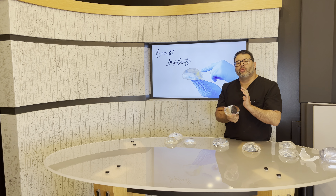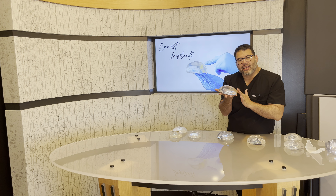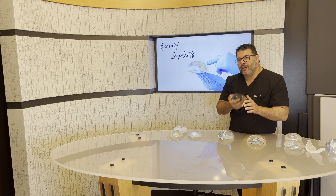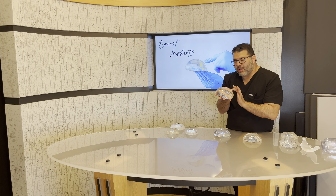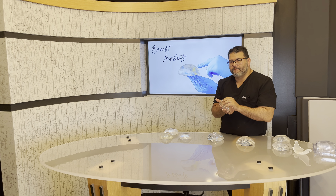It's really, really hard to tell the difference. But the reason I would typically choose one of the gummy bear pluses is if somebody is really at risk for rippling, because it's going to be a little bit more form stable. So you're going to see less of those edges. The plus is definitely a great option if we're worried about rippling for somebody.